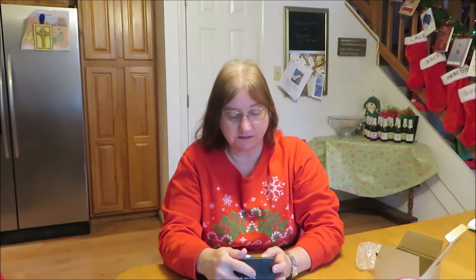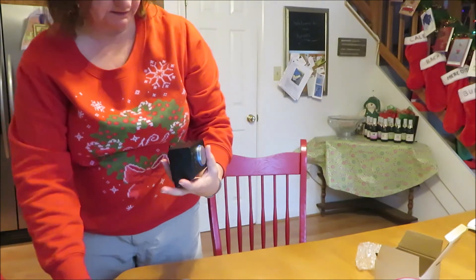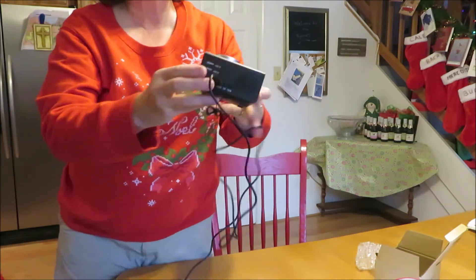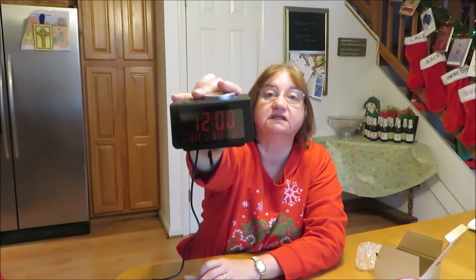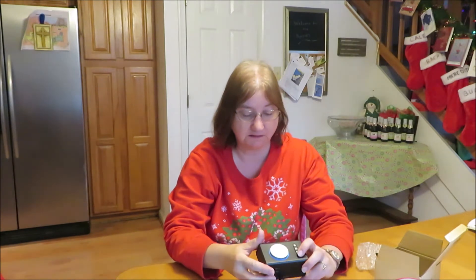It has settings on the top: time, radio, clock one and clock two — so you can set it for two different time modes. I plugged it into my computer and it did activate. It showed up the time on here, which I'm going to need to set.